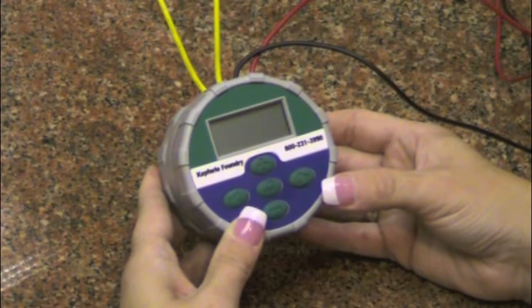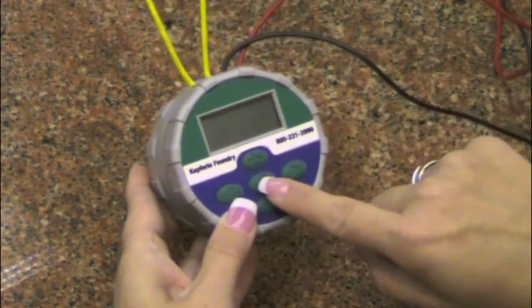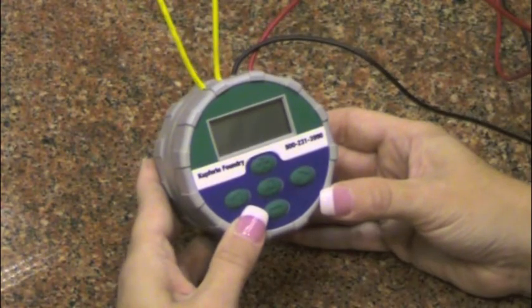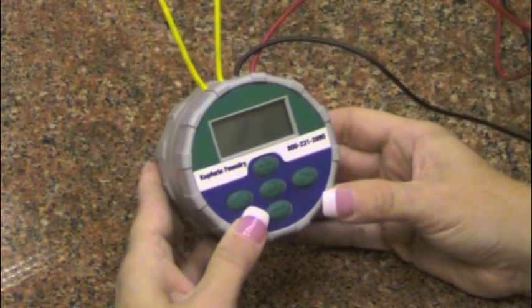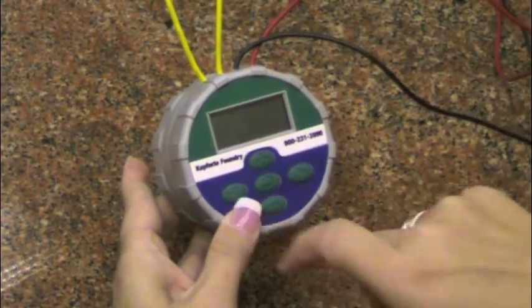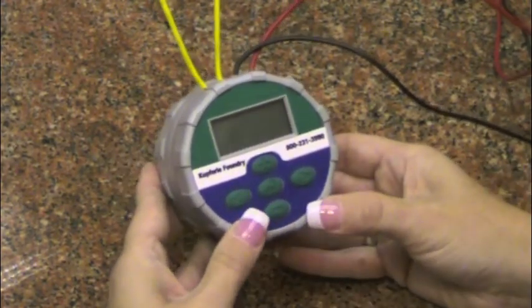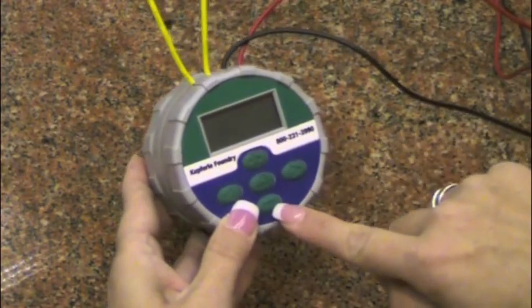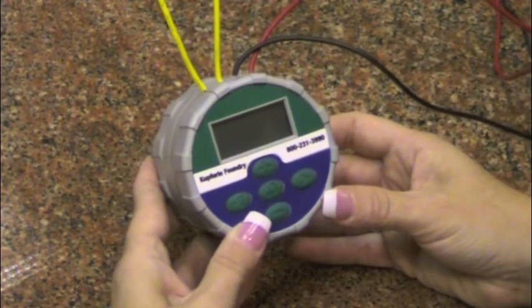The curved arrow button is the main menu button, which will allow you to maneuver from one menu to the next. The right and left arrow buttons will allow you to maneuver between each section within the current viewed menu. The plus and minus buttons will allow you to change the setting within each section of the current viewed menu.